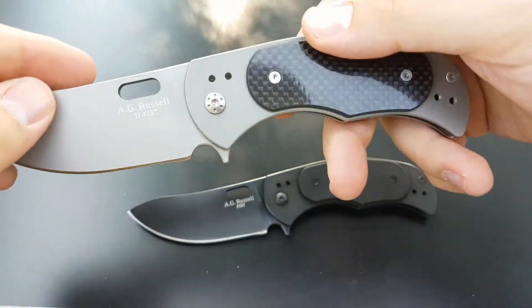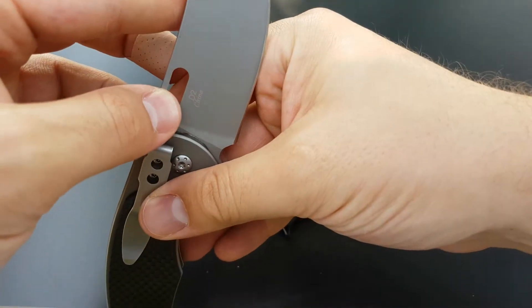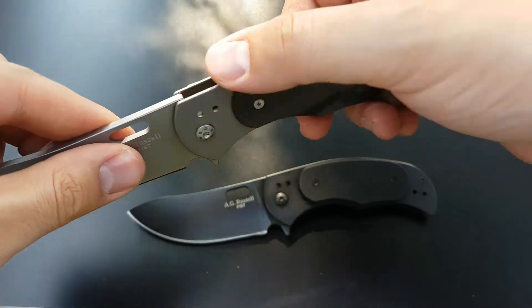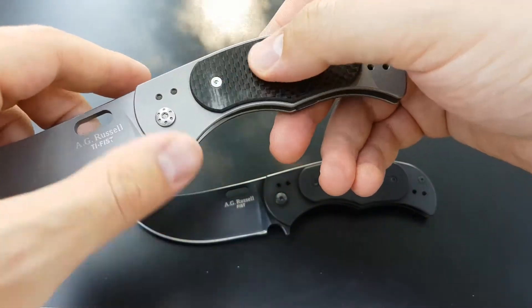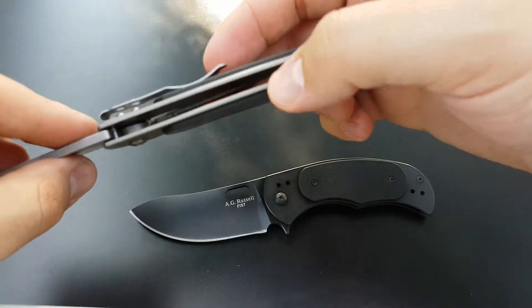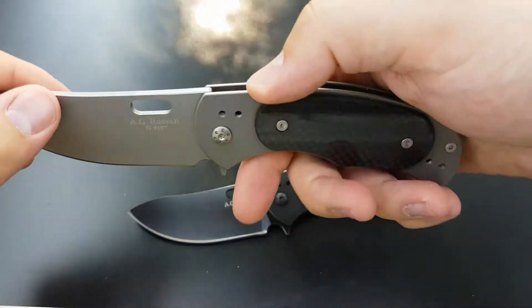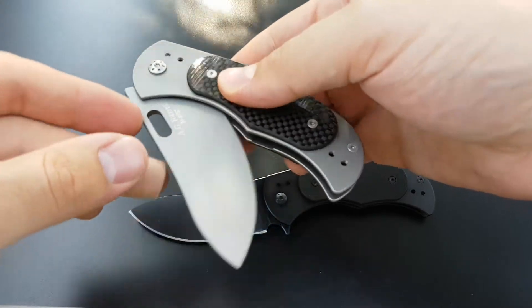The Tie Fist uses D2 steel and has a titanium frame for lightweight, with carbon fiber overlays. Under the carbon fiber overlays we cut out some of the titanium to reduce the weight even more. So this big old blade is coming in at 4.2 ounces — fairly impressive.